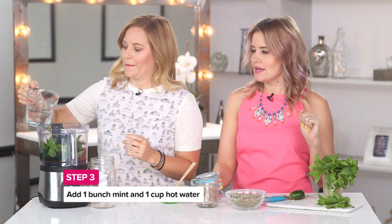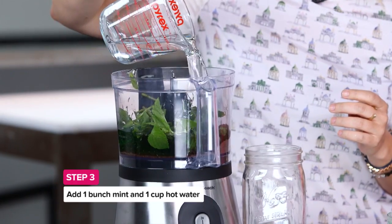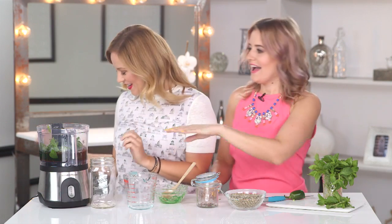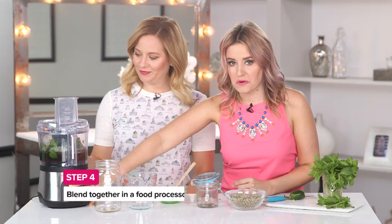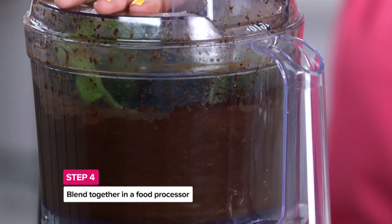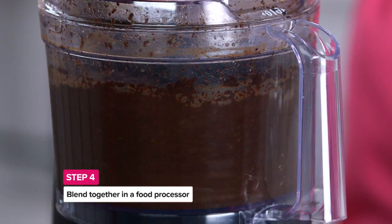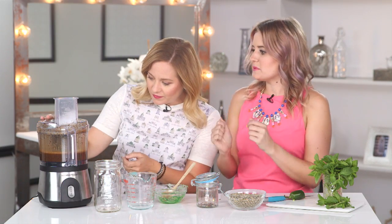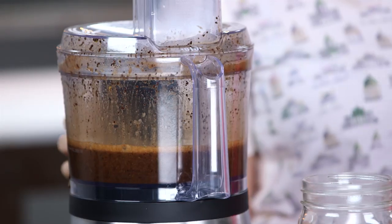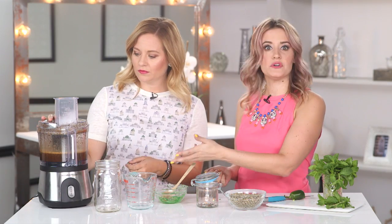Go ahead and pour, and now this is the time — we are brewing up a concoction here. Please don't try to eat or drink this. Go ahead and put the lid on. What we're doing here with the food processor is making a scrub. That's all you need. It's supposed to be pretty fine — that's the point of a scrub. If you feel like there's a little too much water, go ahead and add in some more coffee grounds.